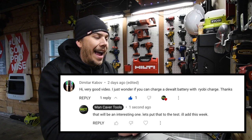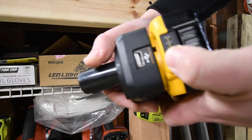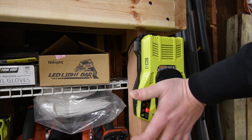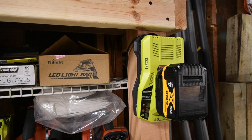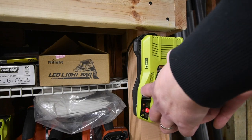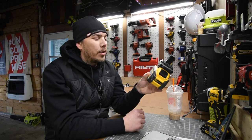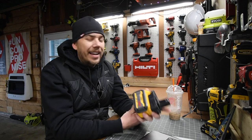Dimitr Kabov asks if you can charge a DeWalt battery with a RYOBI charger. Unfortunately, you cannot. The adapter doesn't send the signal to the charger from the DeWalt battery. The DeWalt battery probably has a specific signal it sends to its own charger, and I think all tool brands do that. We tried — you cannot.